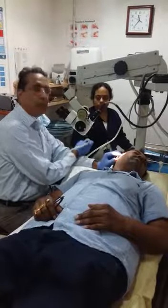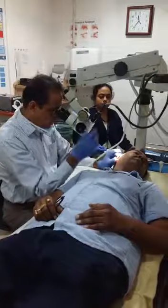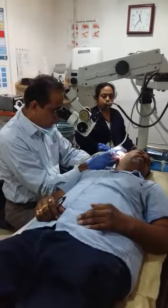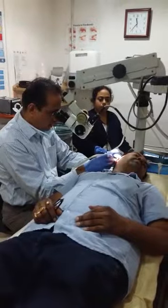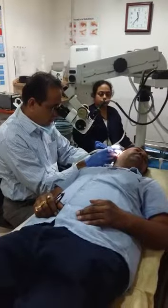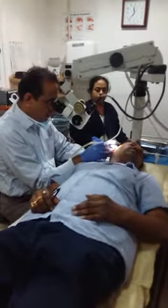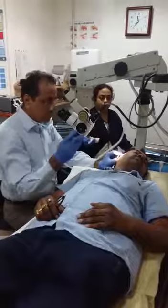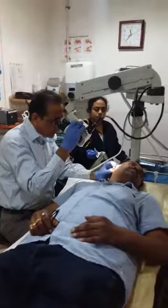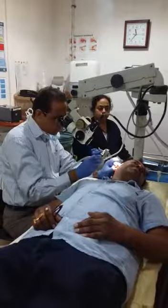There is no pain during the procedure. We have our assistant, sister Jaya, who assists us during the microscopic examination.